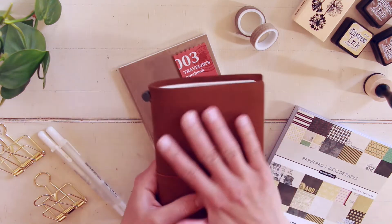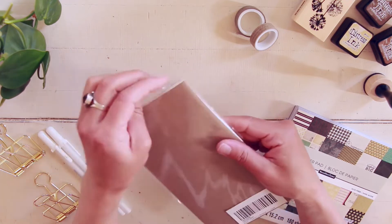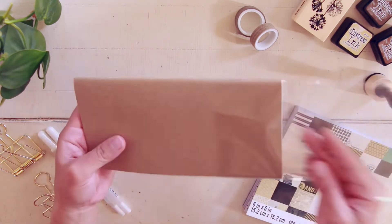Hi everyone! Welcome to my channel. This is Driely. Today I'm going to be showing you how I'm decorating my travel notebook insert cover.